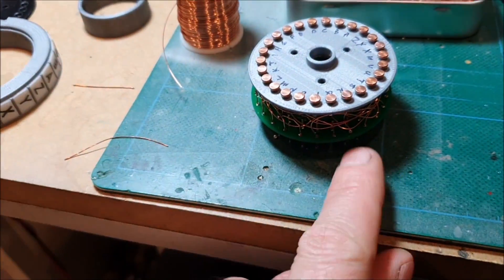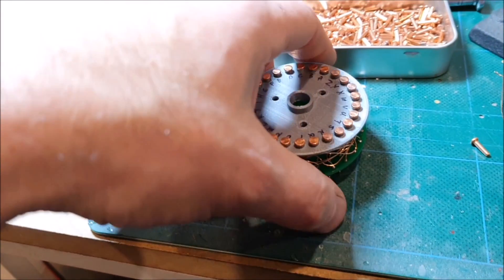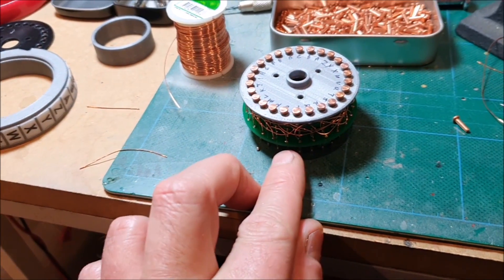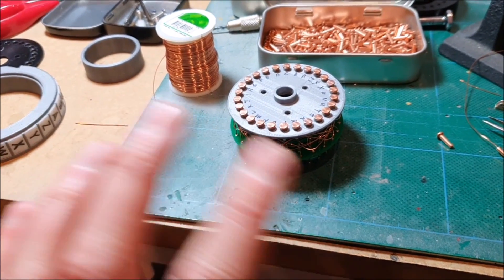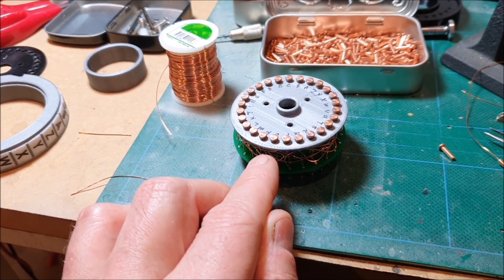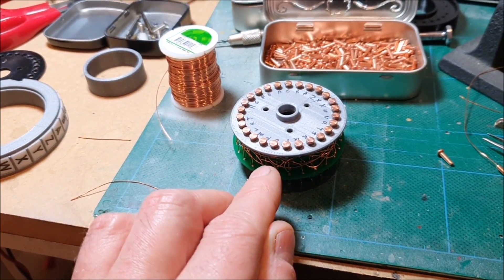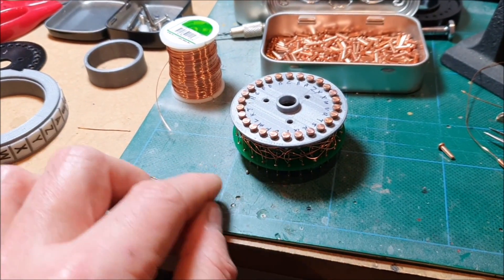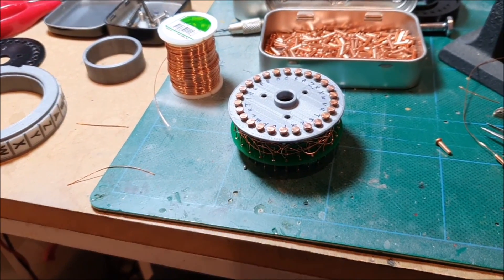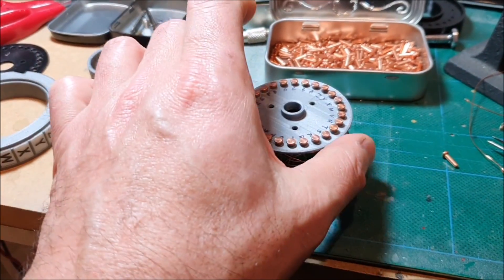So I've measured all of this — there are no shorts in it. What I'll probably do is, really it needs a conformal type coating, but since I don't have any of that, I think what I'll do is paint around the connections with some clear nail varnish, which works really well as a sort of insulator.